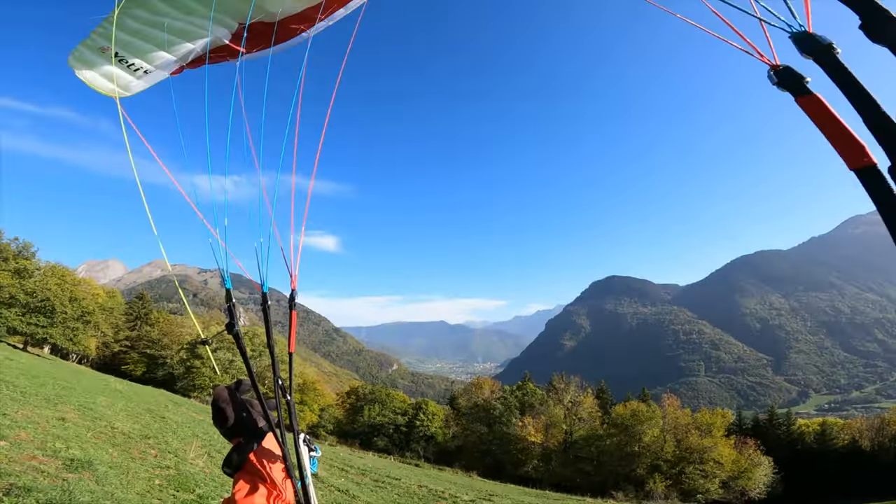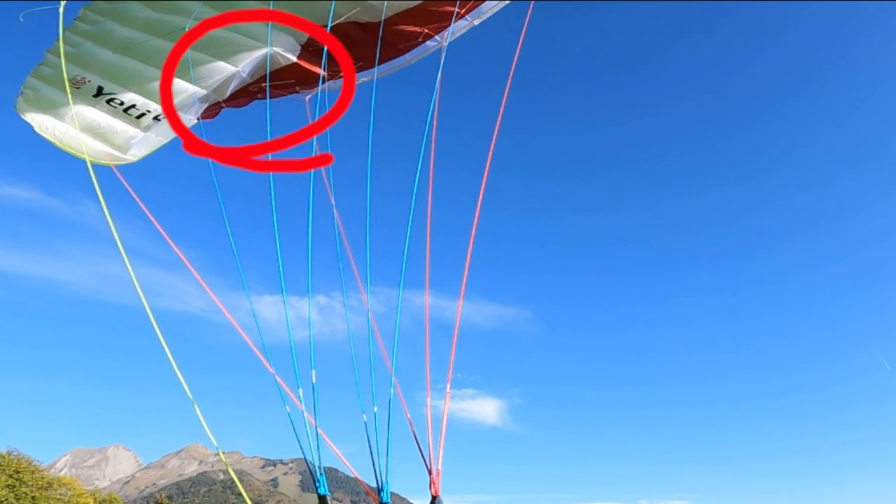There are more than one reason why this incident happened. The most obvious one of course is what happened with my wingtip — there was actually a twig that was pulling the lines and that was degrading the lift ratio.